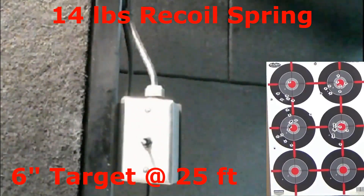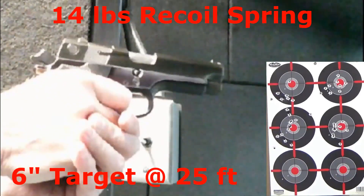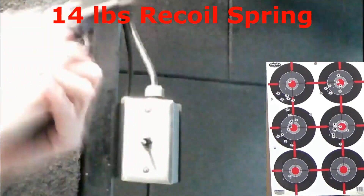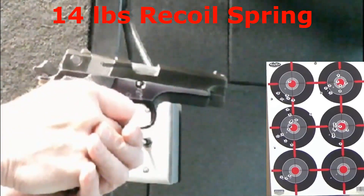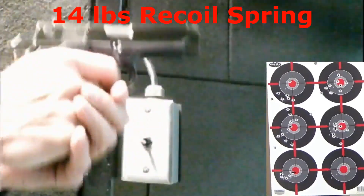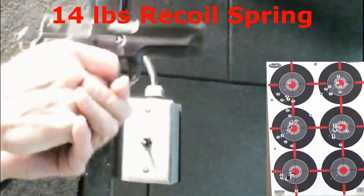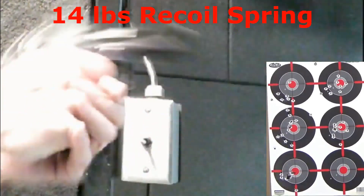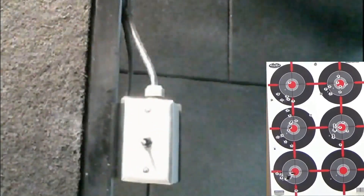With the factory 14-pound recoil spring, aiming at the lower left target. Light to rack — feels very good. However, felt recoil is noticeable and muzzle rise has increased a bit. While my clustering is good, it's a little off-center. I don't think it's the sights. It's going to be a close call.